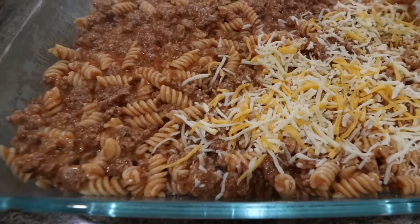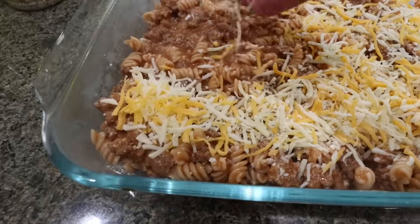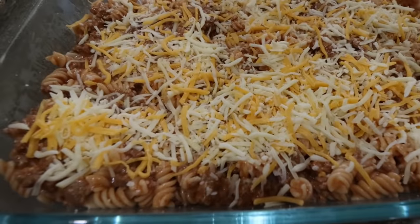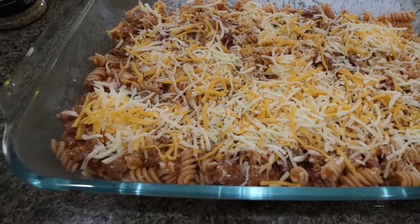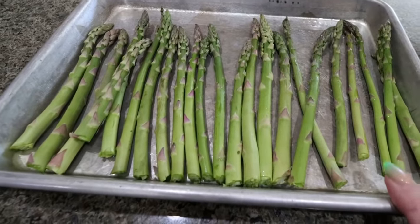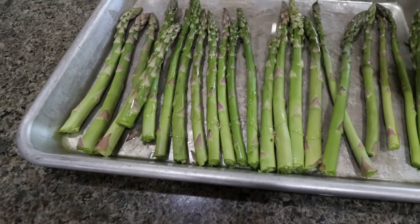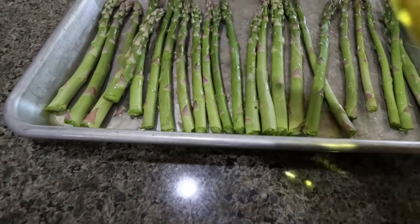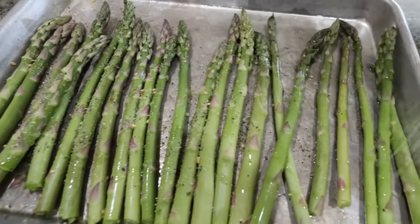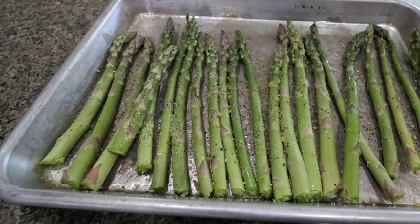I did want to share a tip — if you wanted to up your vegetable game in tonight's dinner, you could add some chopped, diced-up veggies into this. Your family would probably be none the wiser and it would be a really good way to sprinkle in some extra veggies. But for our veggies tonight, I actually cut up the rest of the asparagus I had in my refrigerator. I have some avocado oil — I'm just going to drizzle about a tablespoon right on top, and then season it with Kinder's The Blend. I'm going to pop the asparagus in the oven with our hamburger casserole.